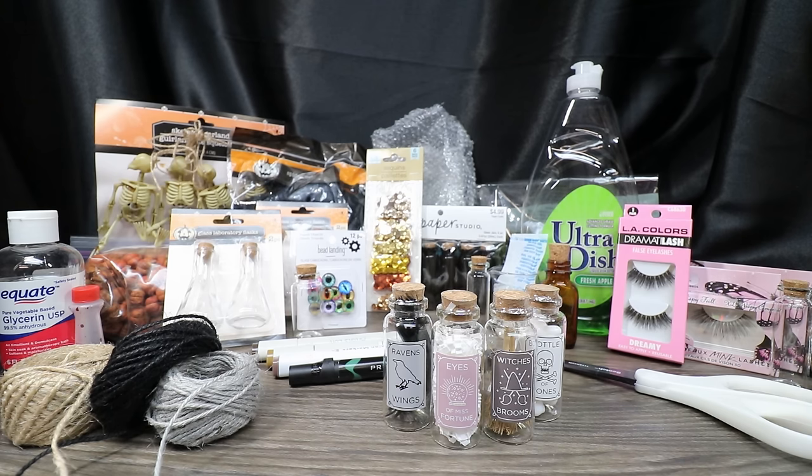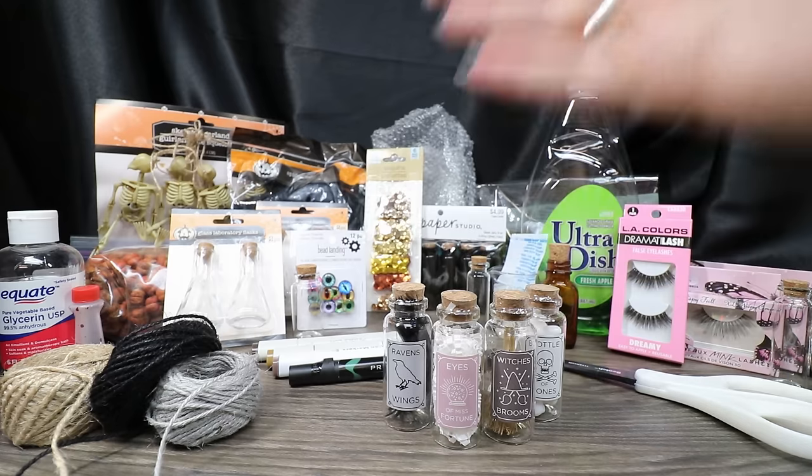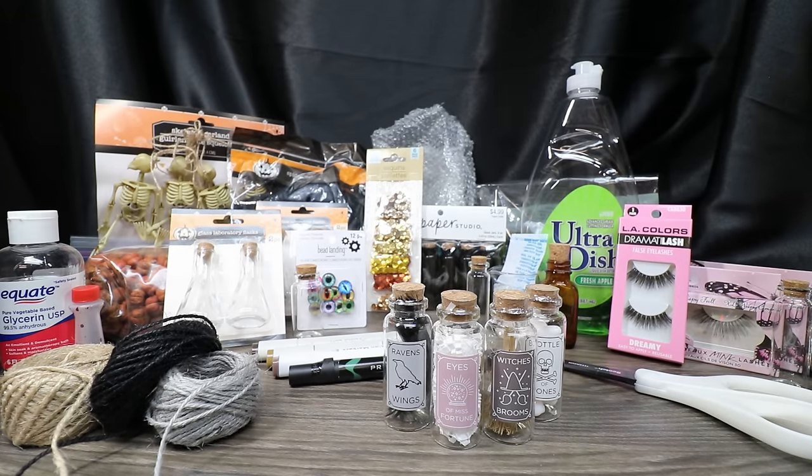Other things I'm going to use to spruce mine up are different colors of cording, some mosses, black spider webs, creepy cloth, different bones, little dried things that look like baby pumpkins, fake eyelashes that we're going to make into spider legs, silica beads, more eyeballs, and sequins. There's a whole bunch of stuff here, and now I'm going to show you how to take all of this and reimagine these Target mini potion bottles.